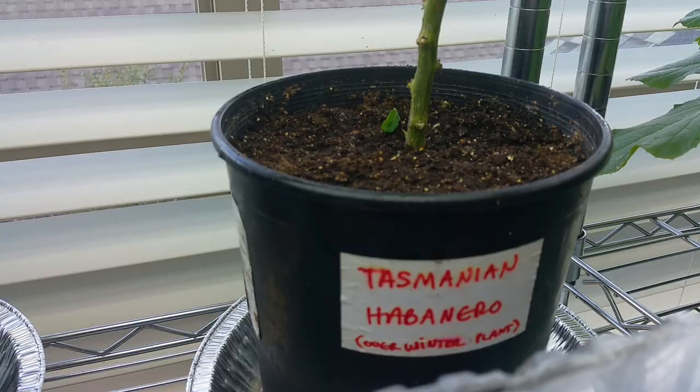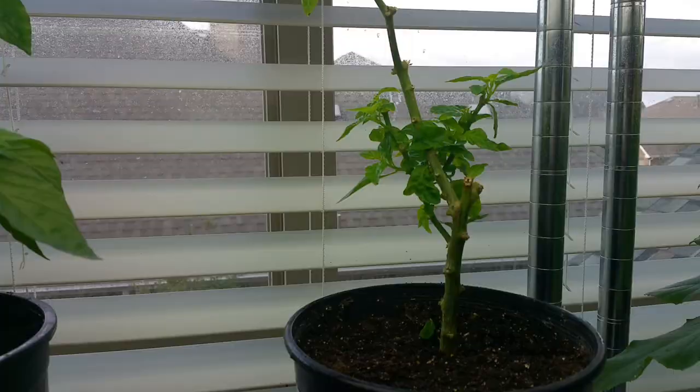We've really struggled with this overwinter Tasmanian habanero — it does not like the inside. I cut off all of the dying foliage and it's coming back pretty strong, but it just won't set fruits either. Similar to the white habanero over here, it's just struggling in the house.